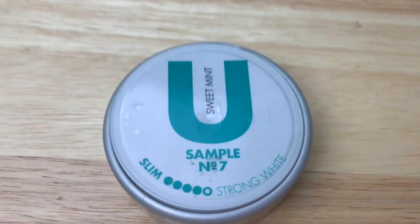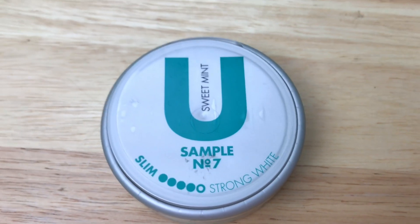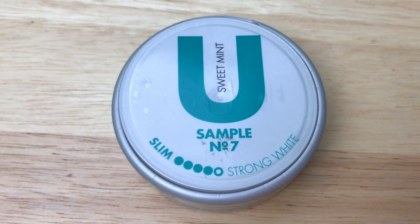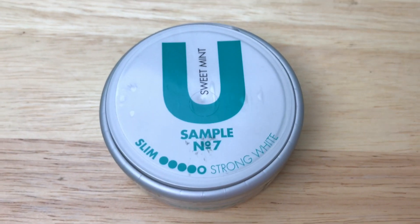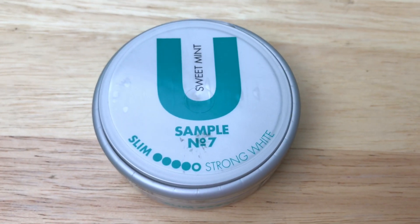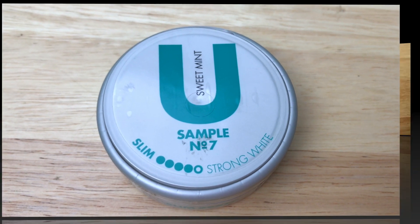It's definitely well worth the price you're going to pay for this, which is right around that premium price point, but for the flavor, the portion material, and everything, I think it's definitely well worth it. So let's take a look at the flavor profile.